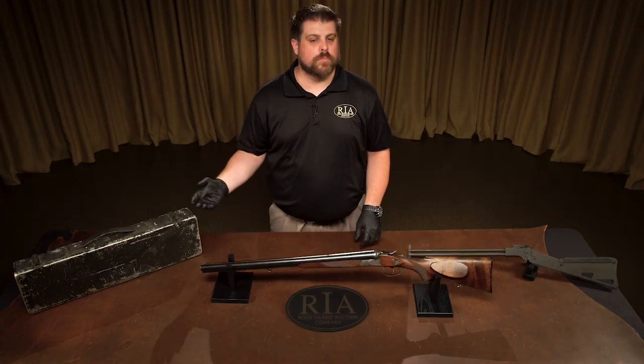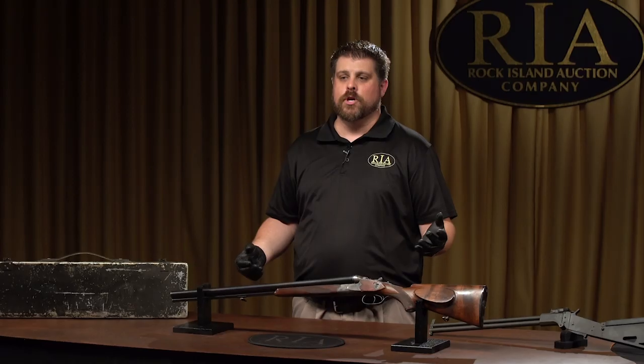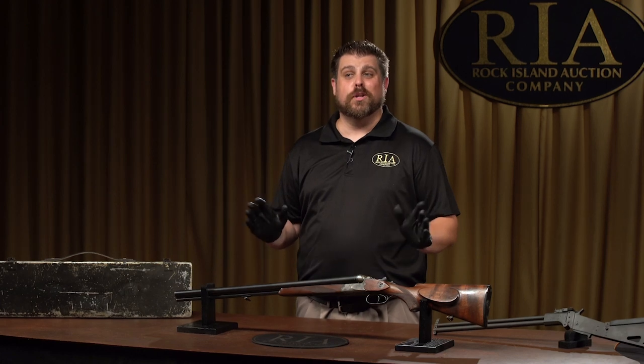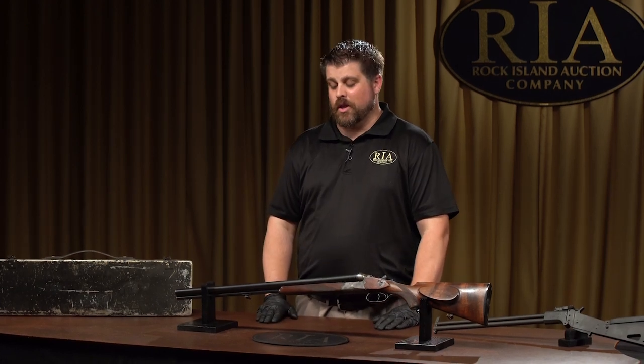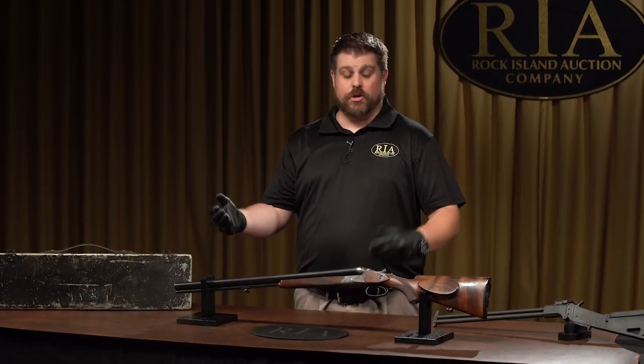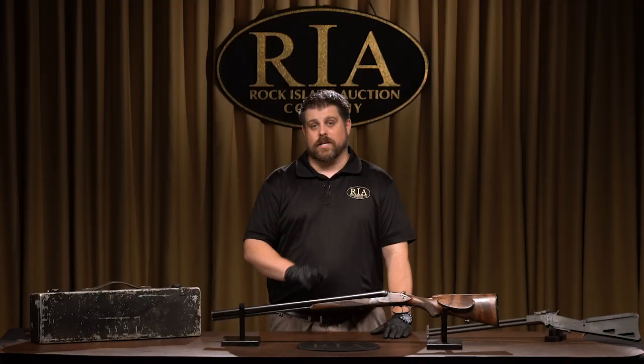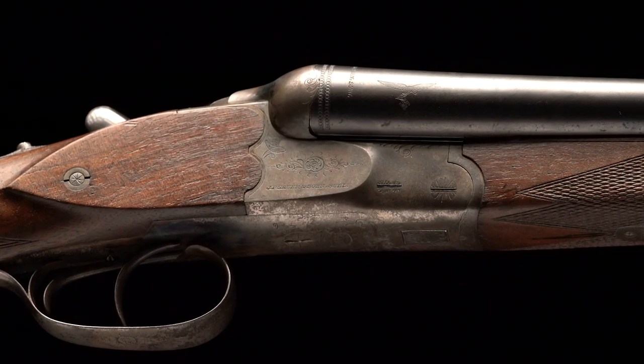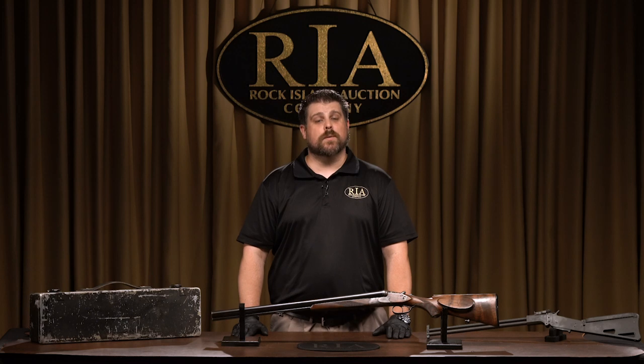So ladies and gentlemen, whether you love German military arms or US military arms, or you just love to compare the two, when it came to survival rifles there really wasn't much comparison at all. Whether you love German military or US military, you will find them all in the September 6th, 7th, and 8th Premier Firearms Auction at Rock Island Auction Company. To find your next collector firearm, head over to our website at www.rockislandauction.com, use our helpful search feature, and we can help you find your next collector firearm. We'll see you in September.